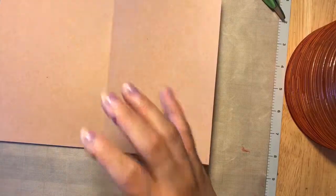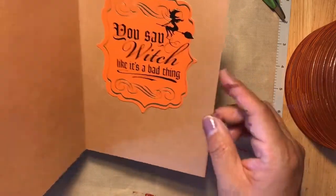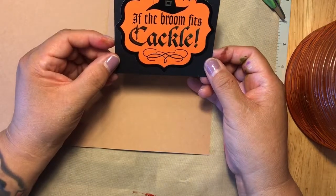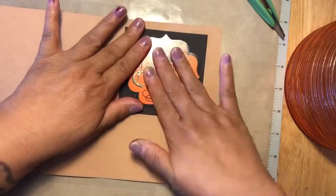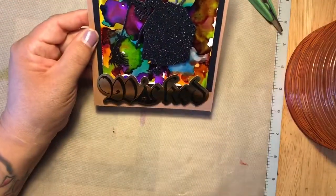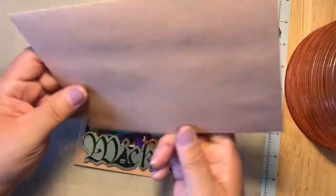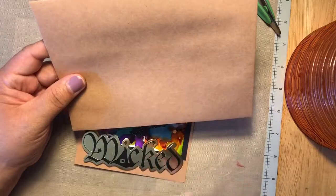There you go — simple! On the inside of my card, I'm going to add a sentiment. On the other card I just taped a saying on there, then you can write your message. For this one I chose 'If the Broom Fits, Cackle' — I actually had to look that up! I'll put it right here so there's enough room to write your message and sign it, then stamp your handmade name. I have some envelopes that came with this, and I'm going to decorate it with a monster stamp or something like 'Happy Halloween' or 'Miss You,' then just stick it in the mail.